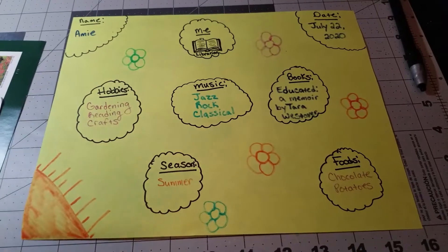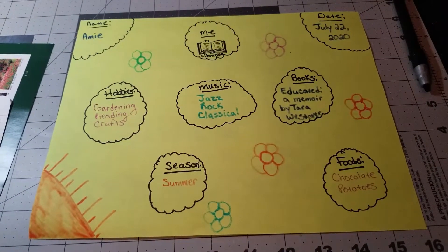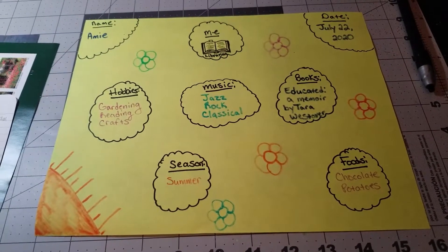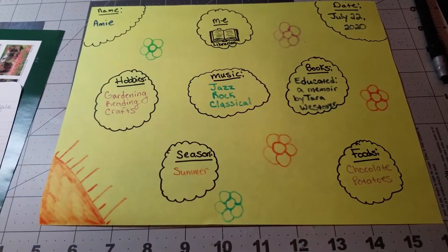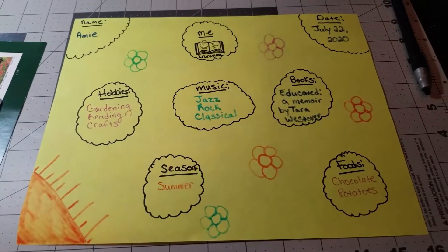It's also really nice to listen to music while you're making these. We have tons of classical music selections through our Hoopla app, so I do recommend checking that out. Stay tuned for the next step.